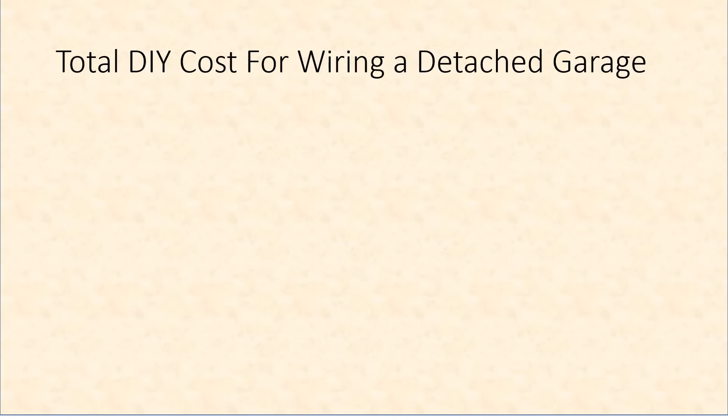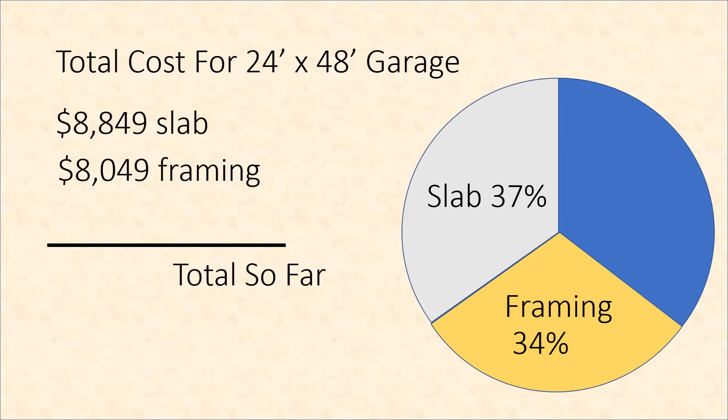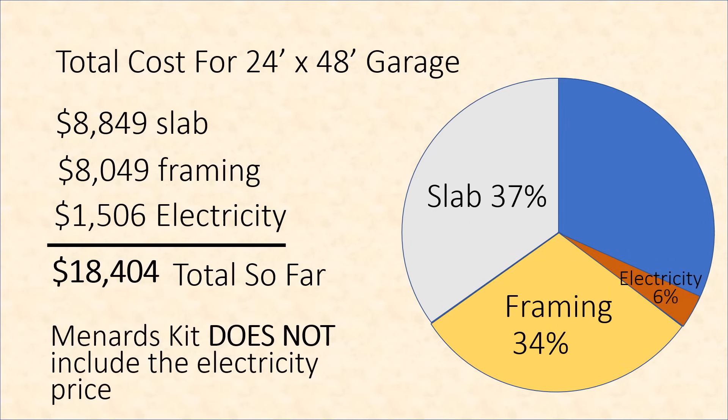The total do-it-yourself cost for wiring a detached garage — including everything from the wires to the light fixtures and even the garage door openers — is $1,506. Combined with the previous totals for the slab, framing, and electricity, the running total so far is $18,404. Electricity represents about 6% of the overall garage cost, and it is not included in the Menards kit price.